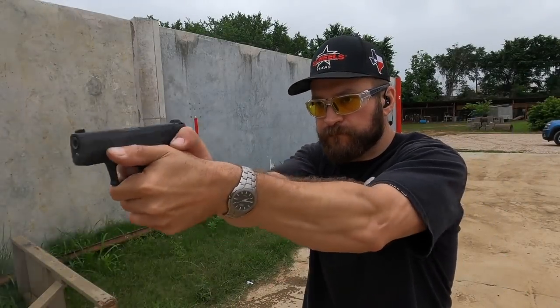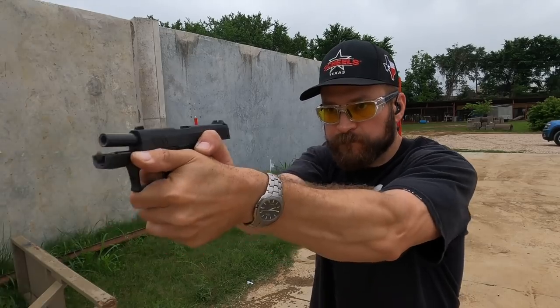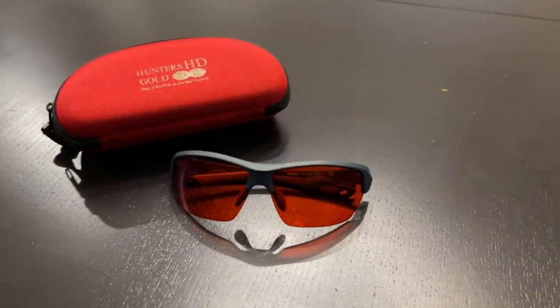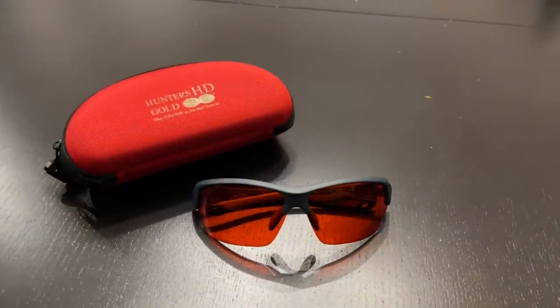Plenty of people have chimed in in the comments about my Hunter's HD Golds, but the joke's on you. Those lenses provide amazing clarity when you're shooting, and now I have the new hotness from Hunter's HD — the HD Rubies.